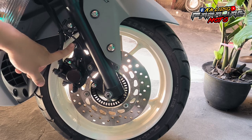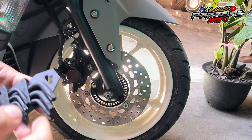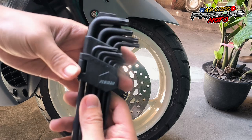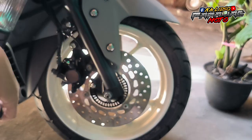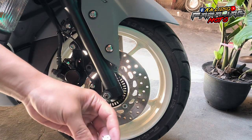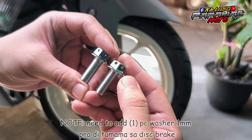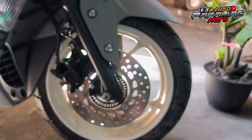So ang next natin is itong caliper bolts. So gagamit ka lang dito ng special tool. Ang tawag nila dito is flower na allen wrench. Na-purchase ko dito sa Lazada, Flyman na brand. Isang set sya. Para dito sa bolt na to, so gagamit tayo ng T50 na flower wrench. So take note lang, magkaiba yung sukat ng front sa rear. So 10x25 yung front caliper bolts. So fine thread din sya.